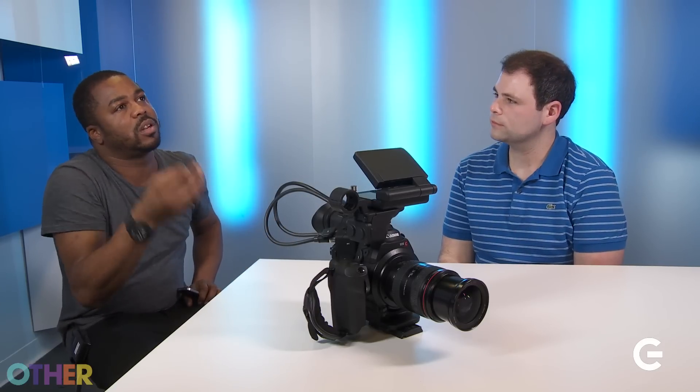You will get a little bit of noise, but the crazy thing about this sensor — I don't know what black magic they used in there, no pun intended — but the way the noise translates to the sensor, it almost looks like film grain. So you don't mind shooting with the ISO boosted that high. I actually find I get a little bit more dynamic range when you have the ISO boosted.